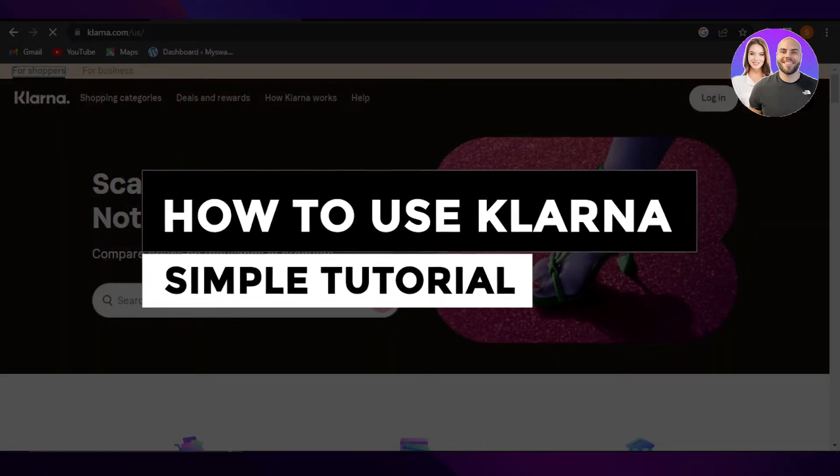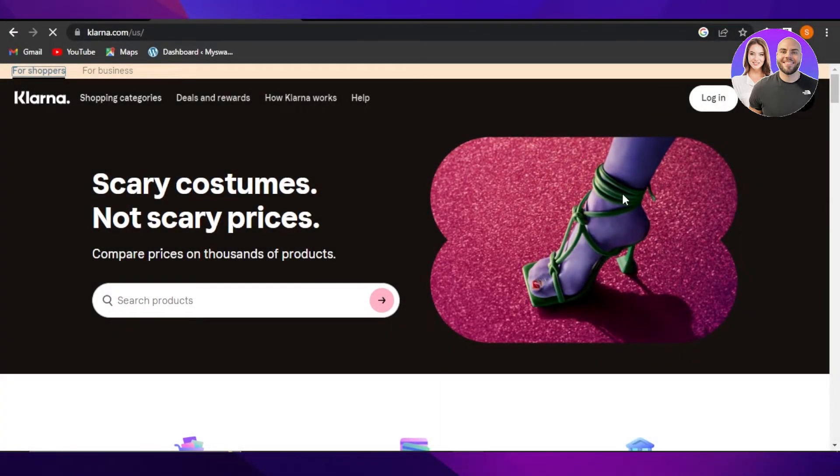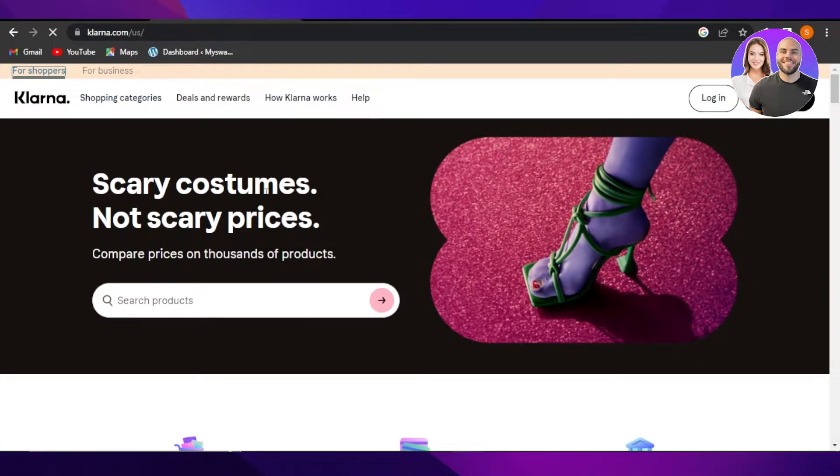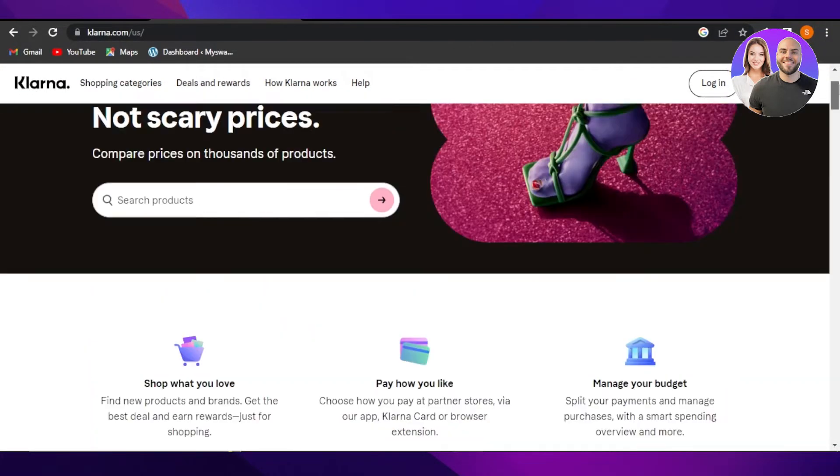How to use Clarina — a simple tutorial. Hi guys, welcome back. Today I'm giving you a tutorial on how to use Clarina. First, you will go to clarina.com and you will land right here. Clarina is a payment method that allows you to accept payments for your online stores.